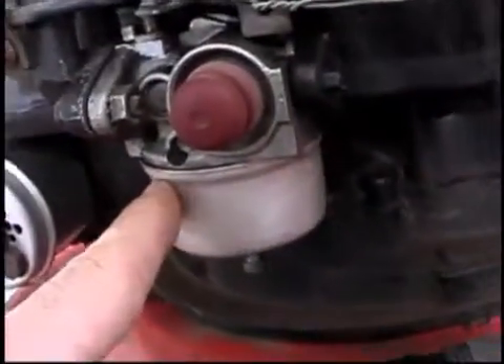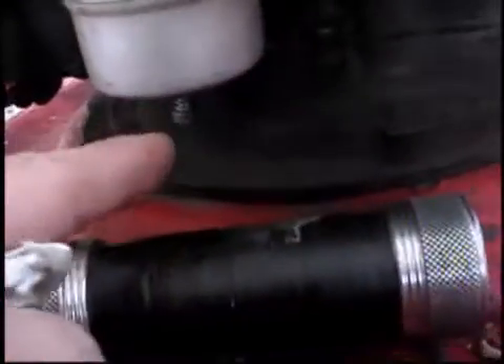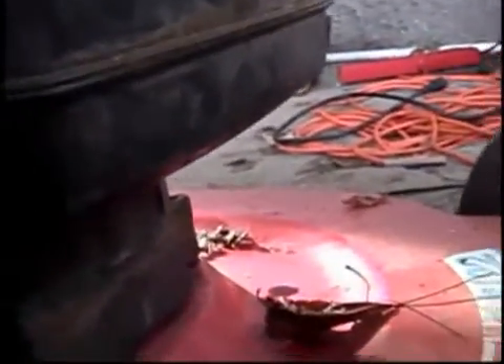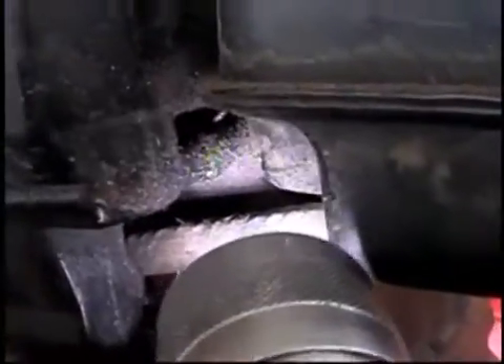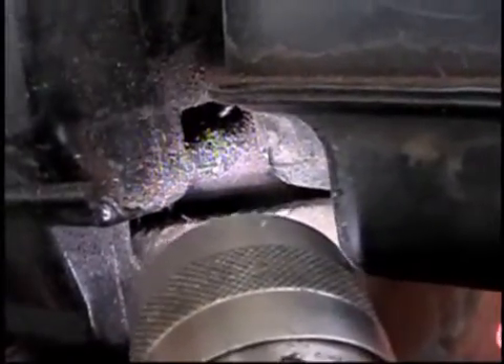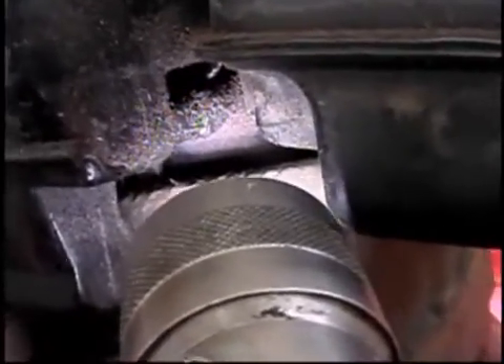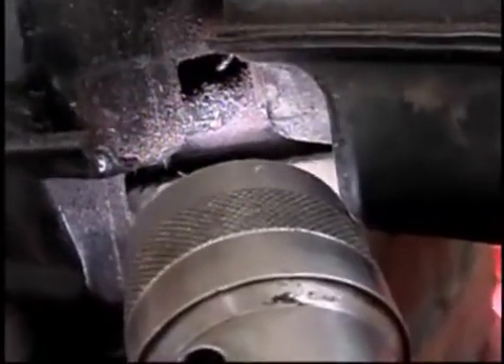This carburetor is brand new as of two seasons ago. It is adjustable. I've got it adjusted to where it only uses one tank of gas per four hours of cutting time approximately, and that's grass that's anywhere from four to eight inches high. But let's look right here — see that greasy little spot where my flashlight is? That's the tube coming off of the crankcase breather.